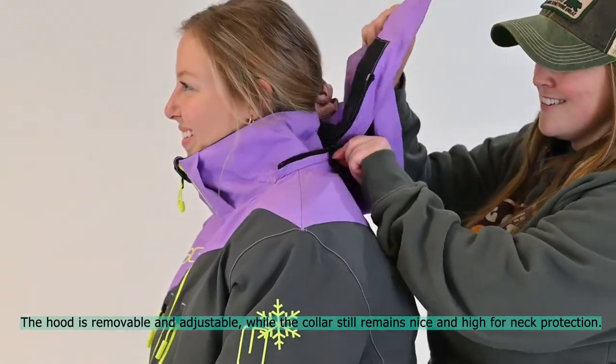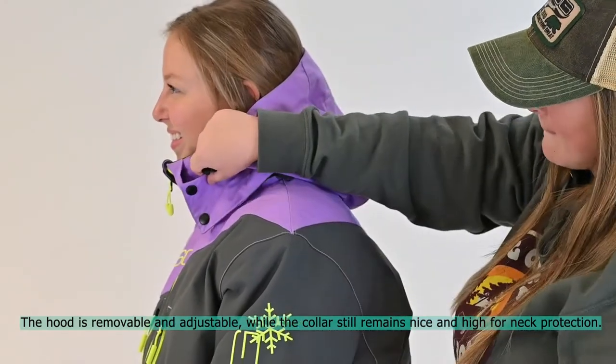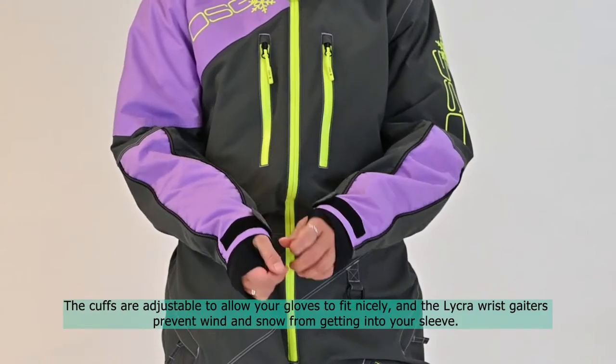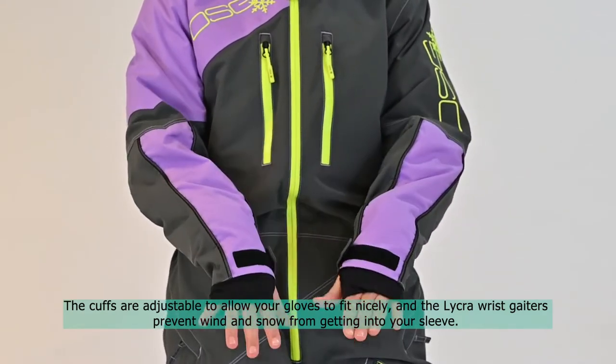The hood is removable and adjustable, while the collar still remains nice and high for neck protection. The cuffs are adjustable to allow your gloves to fit nicely, and the Lycra wrist gators prevent wind and snow from getting into your sleeve.